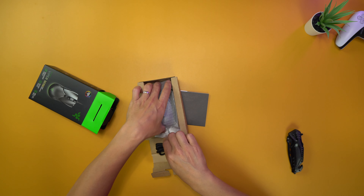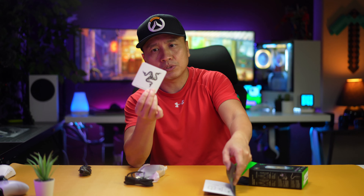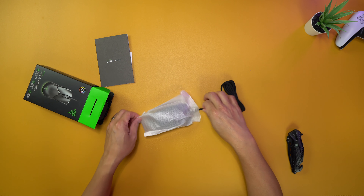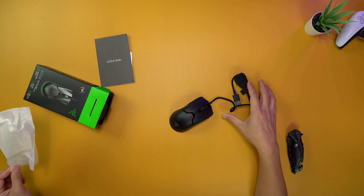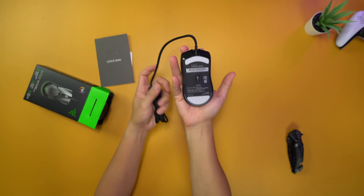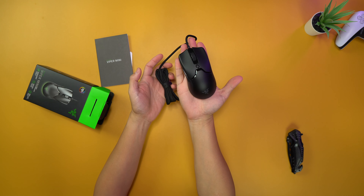Beautiful — it is small. I like the cord, and I love the fact that they always come with cool little stickers. It fits perfectly in my hand — my entire hand pretty much covers it.